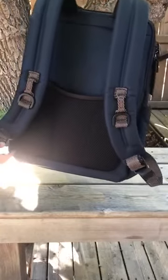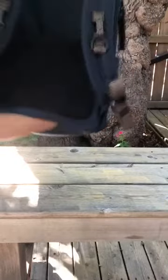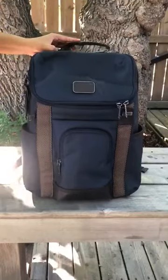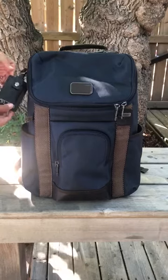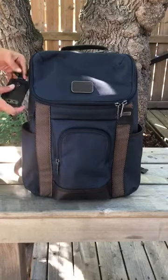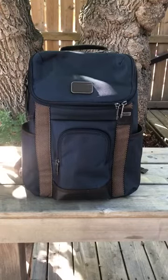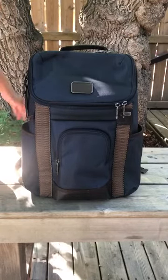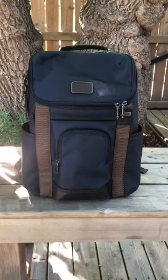Another good thing about this backpack is that you can hook it up with your luggage — it goes right through here, so you don't have to carry it as a backpack through the airport; you can just hook it up to your luggage. It also comes with a luggage tag so you can put your name and address. Overall, an amazing backpack for traveling for business or leisure for a small amount of time.